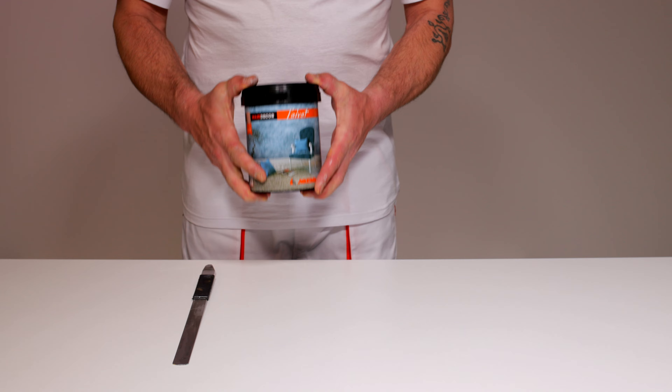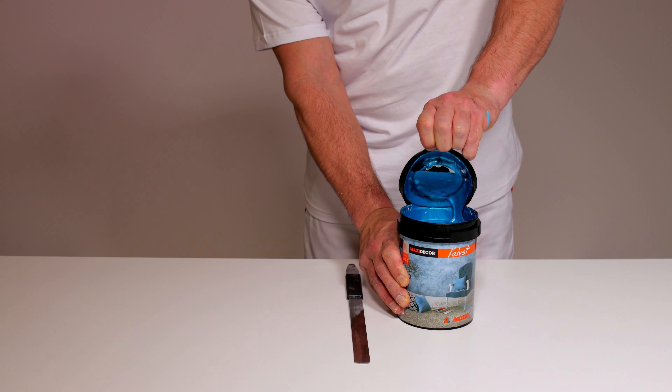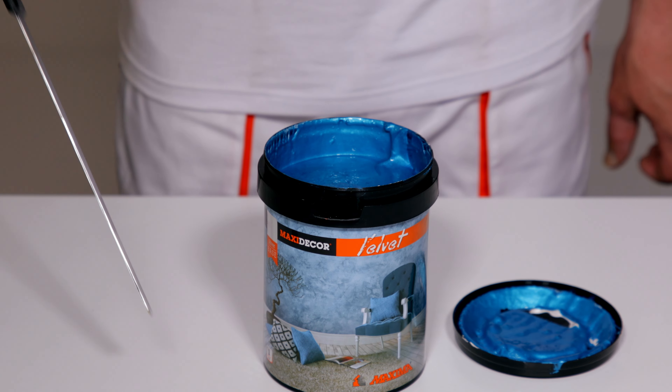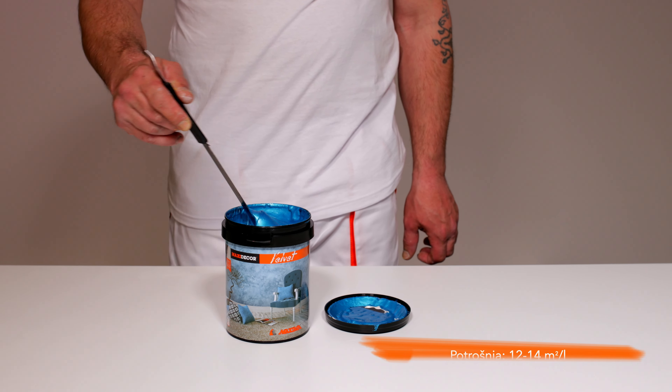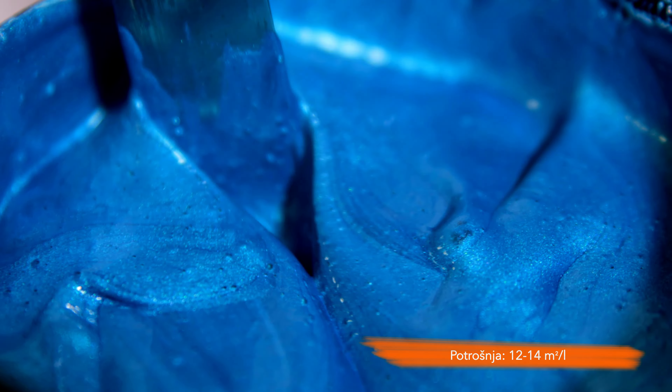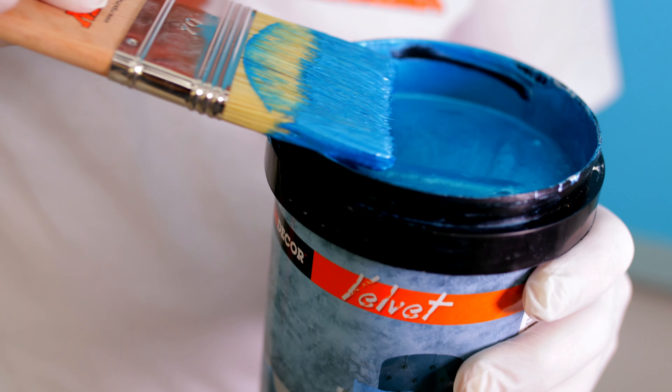Maxi Dekor Velvet se proizvodi u srebrnoj, zlatnoj i bronzanoj bazi, a može se tonirati na Maxi Mix sistemu u 180 nijanci. Isporučuje se pripremljen za upotrebu. Nakon nijansiranja i preugradnje, Maxi Dekor Velvet mešati ručno do potpune homogenizacije. 4 do 6 časova nakon ugradnje Maxi Dekor Smooth Primer-a pristupiti nanošenju Maxi Dekor Velveta.